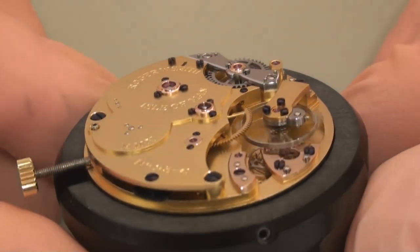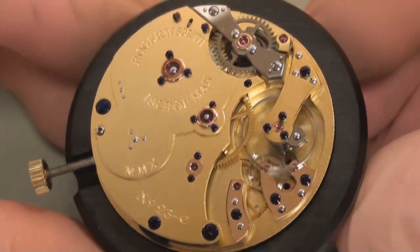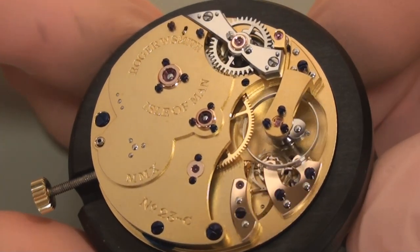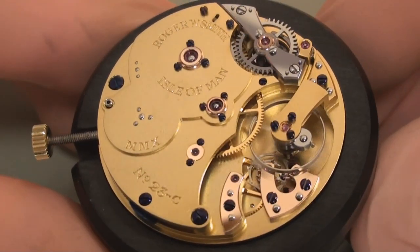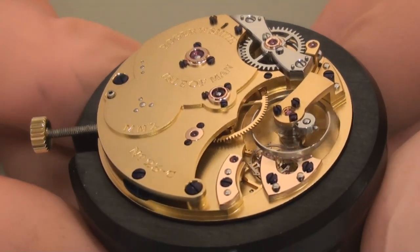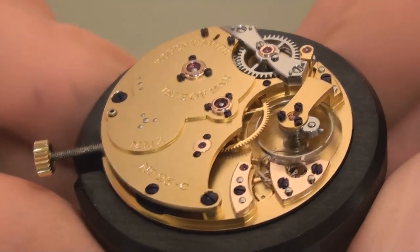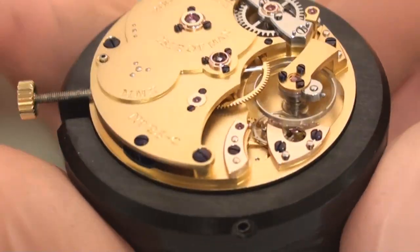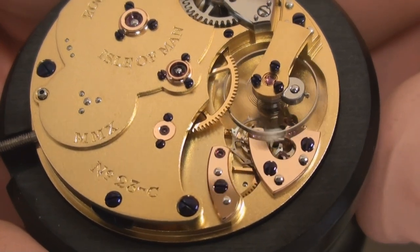Another very important feature of my watches is the coaxial escapement. I was very fortunate to have worked with George Daniels through a very important developmental phase of the coaxial escapement. This was a stage when he was working with Omega in order to develop the coaxial escapement further for use in their watches, and today the coaxial has been a great success. Omega are using the escapement in a large proportion of the watches that they now produce.